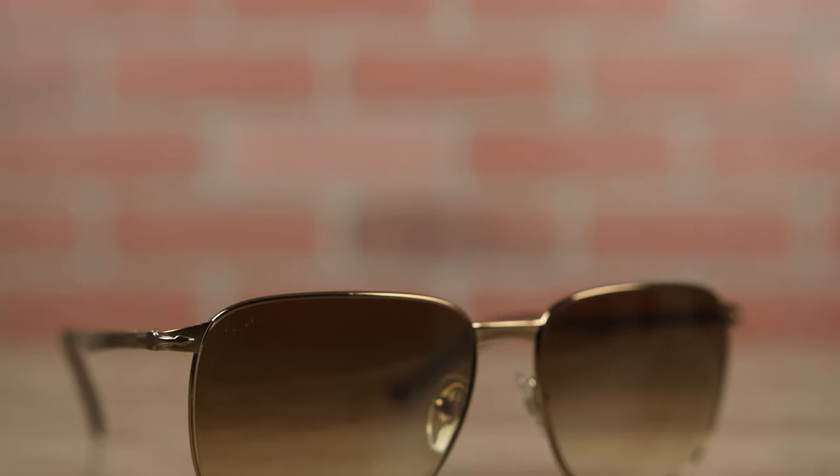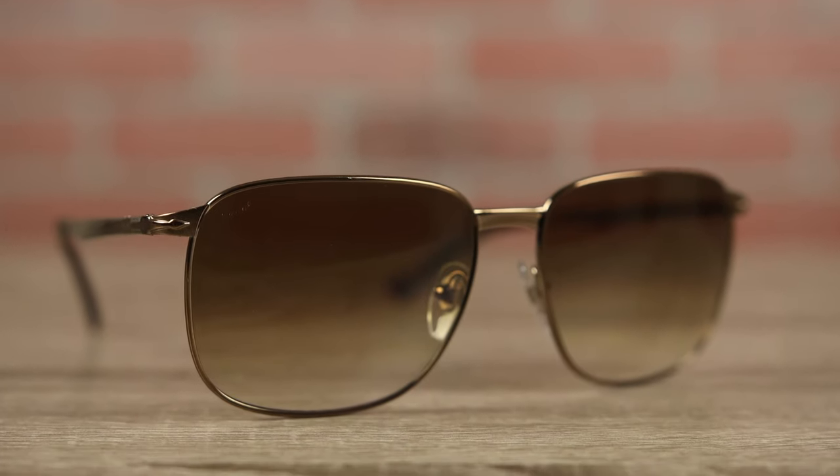Hey guys, welcome back to Shade Review. In today's video we are reviewing the Purcell Miller sunglasses. The model name of these is going to be the P02463, and the sunglasses are going to have 59 millimeter lenses and a 16 millimeter bridge.